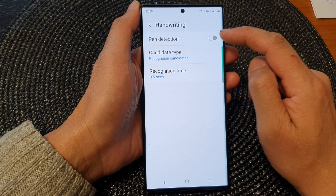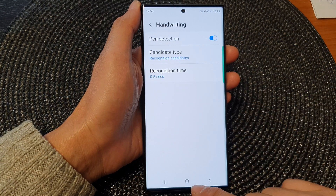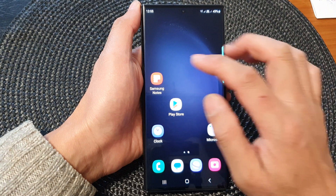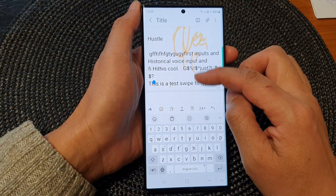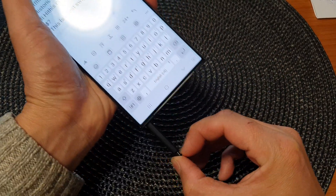Tap on the toggle button to switch it off or turn it on, and that's it. Once it is turned on, when you start handwriting it should be able to detect when the pen is close by.